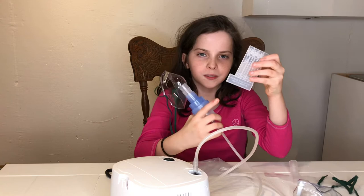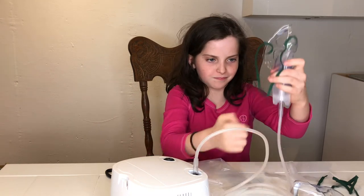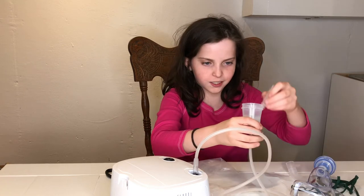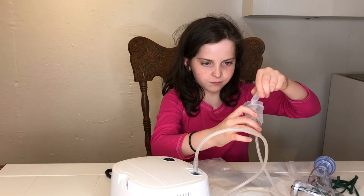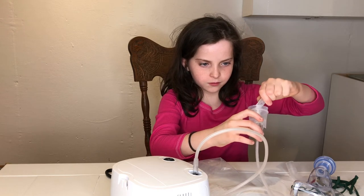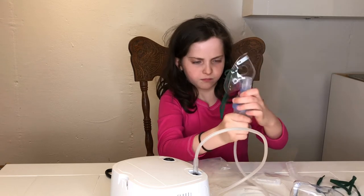So now I'm going to put this in. That's nice. Here we go.